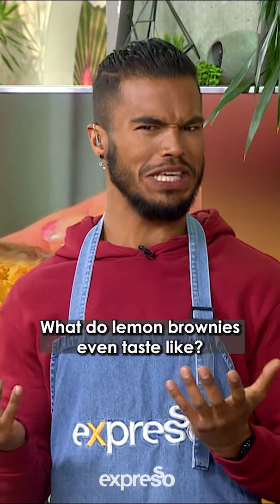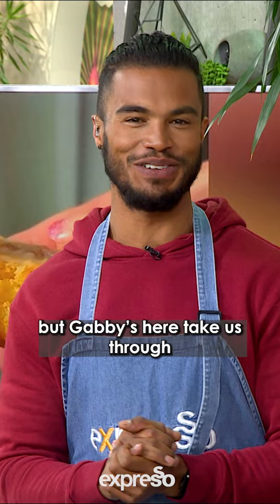What do lemon brownies even taste like? Gabi's here to take us through this kitchen adventure.